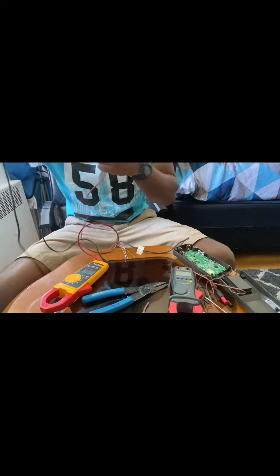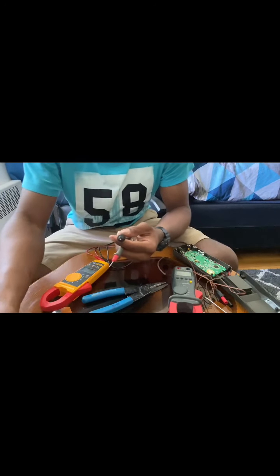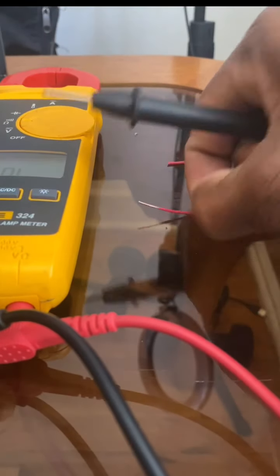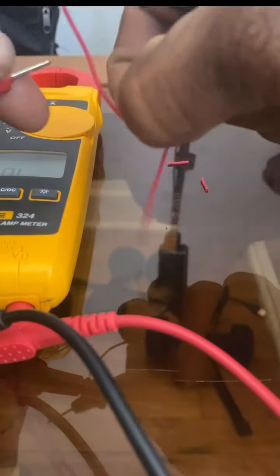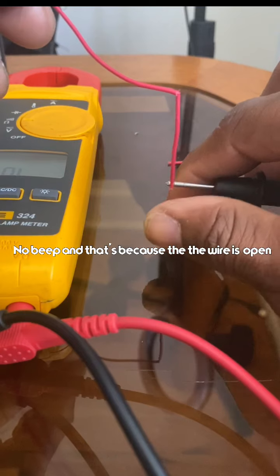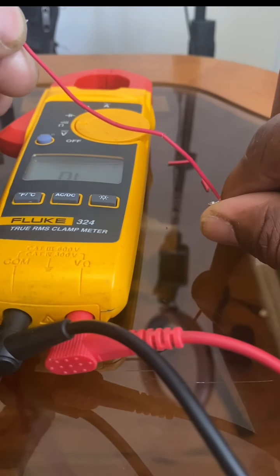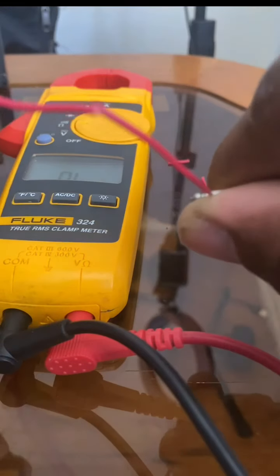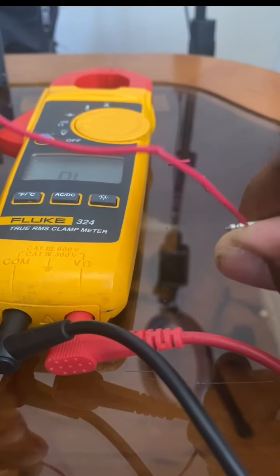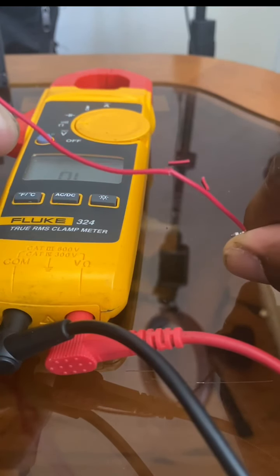Let me show you how to know if it's bad now — same procedure with the probes. No reading. There's no reading, and that is because the wire is split, which means the circuit is open, so it will not give me any sound.